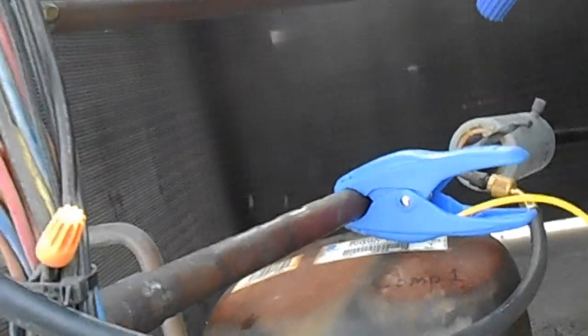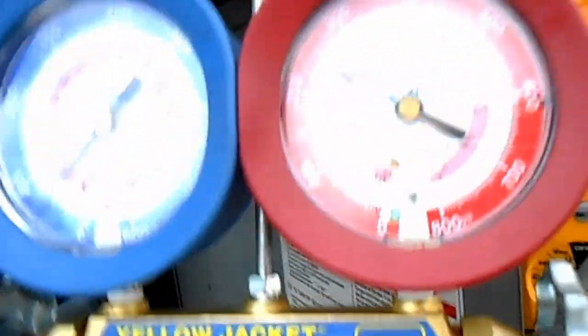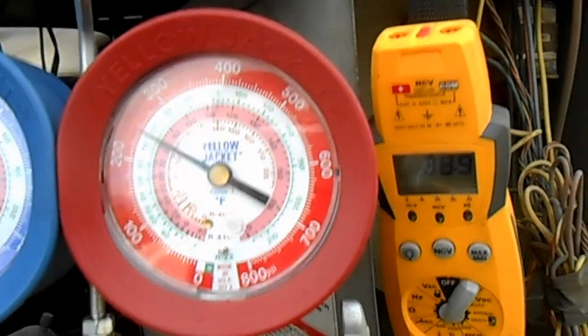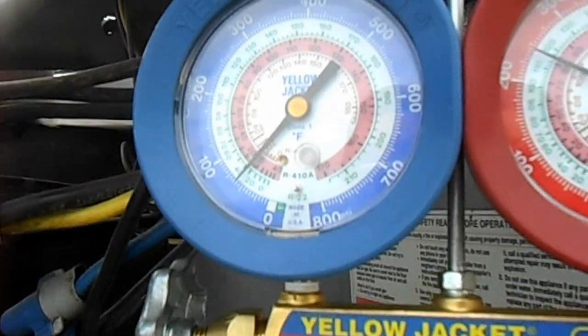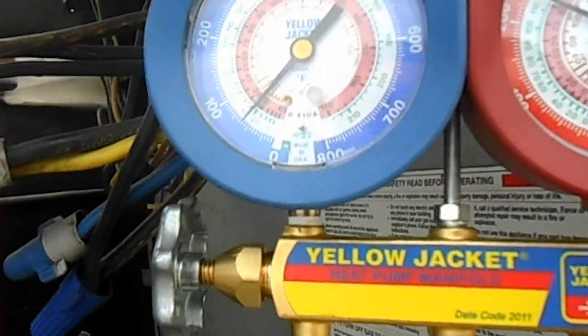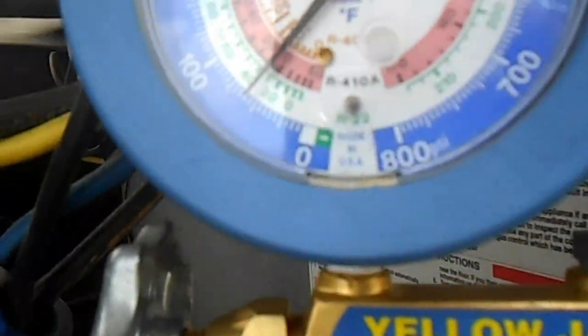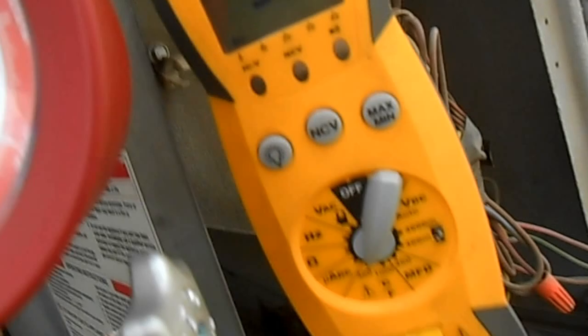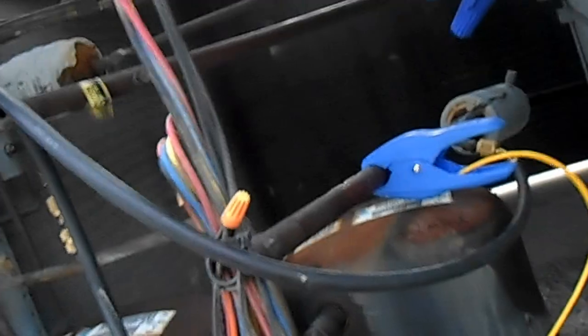Maybe a little undercharged. We have some leaking Schrader valves here — I've replaced all the low side ones and a couple of compressor ones, and I'll replace the others after. We're a little bit low because we don't have much superheat — only three or four degrees. Low side saturation temperature is about 35. So this one's a little low on charge, but it's vacant right now, so we'll get to charge it up a little bit later — not important for right now.